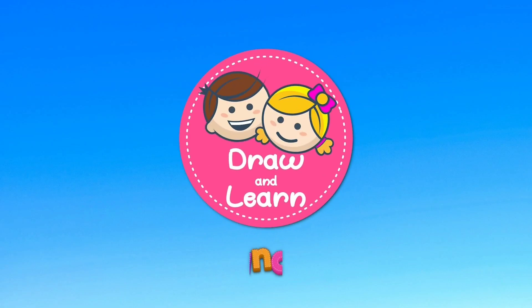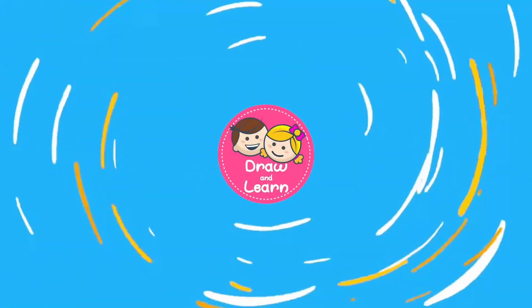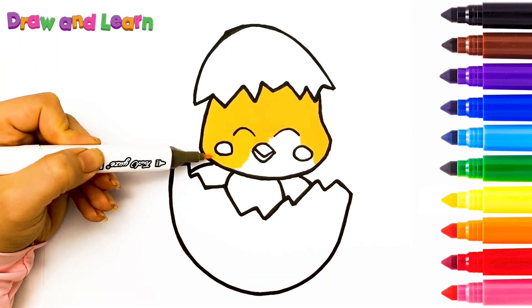Draw a line! Today we want to draw a chicken with each other! Let's go!